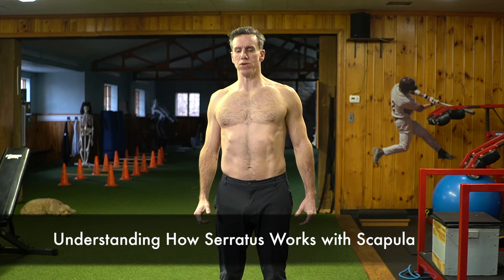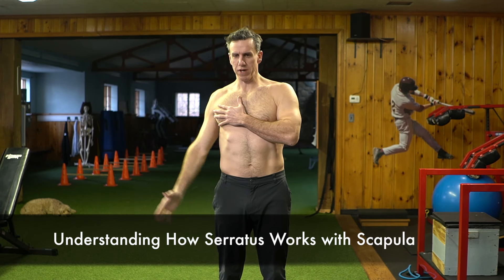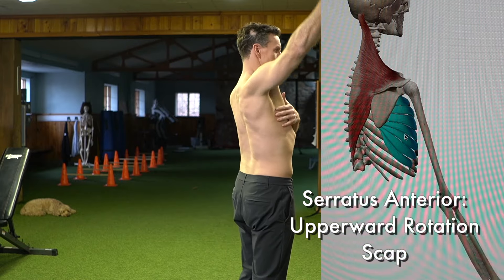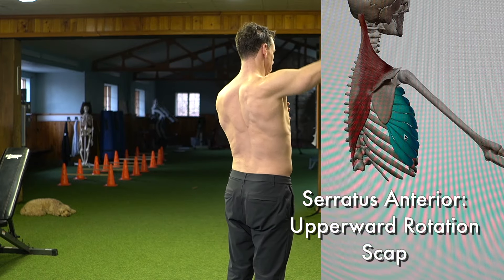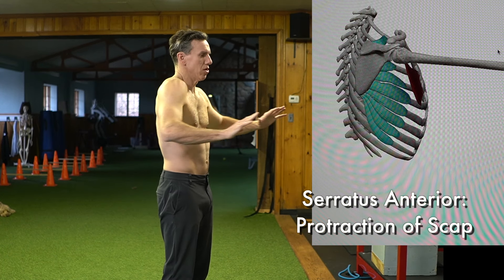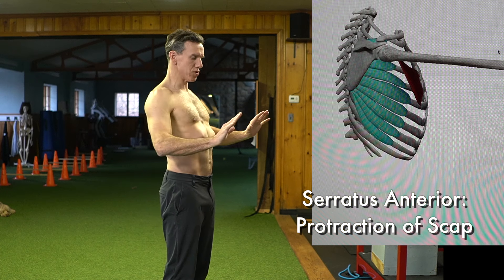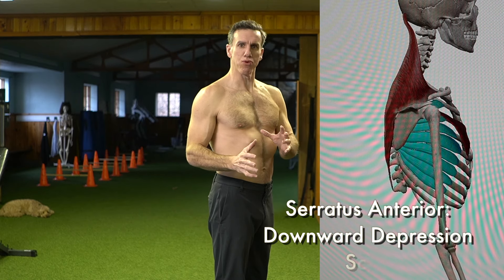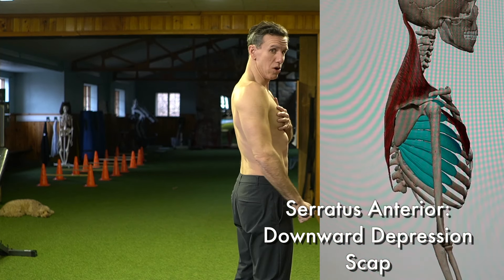Basically, what the serratus anterior is going to do is it's involved in upward rotation of the scapula. It also protracts the scapula forward — so if we're bench pressing and we move this way, it helps with that as well. Another thing the serratus anterior does is it downward depresses the scapula, along with the lower traps, moving your scapula down this way.